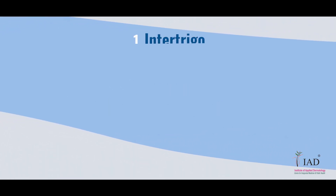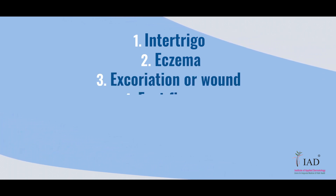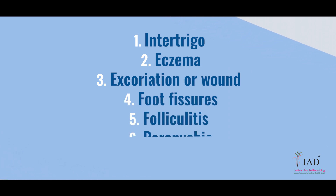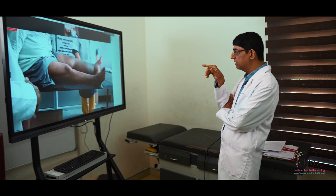The 7 bacterial entry points are: 1. Intertrigo, 2. Eczema, 3. Excoriation or wound, 4. Foot fissures, 5. Folliculitis, 6. Paranechia, and 7. Dental caries. Now pay attention to caring for each of these entry points.